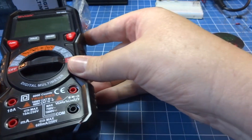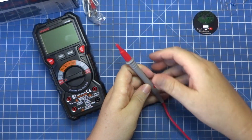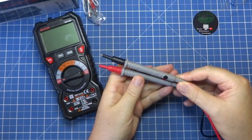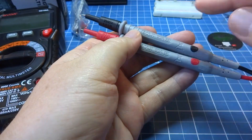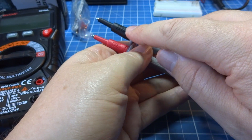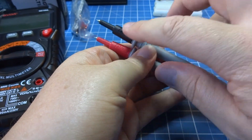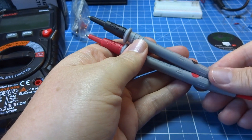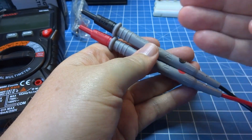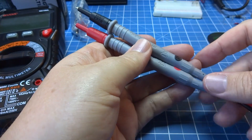But before we start the tests, I wanted to show a very positive point of it: the test points. The test points are quite interesting. These are points of 10A, 1000V, CAT3 1000V, CAT4 600V. So it meets all the requirements of the multimeter — not like those multimeters of lesser quality where the end is not compatible. This one, the end is very compatible.